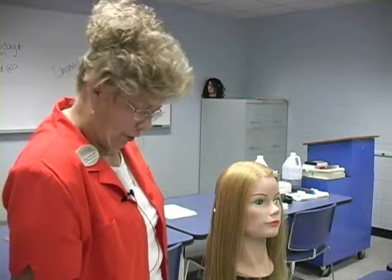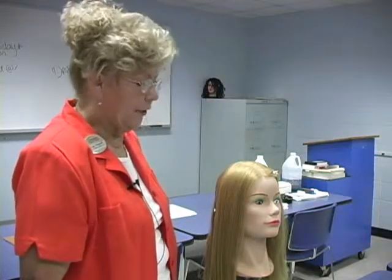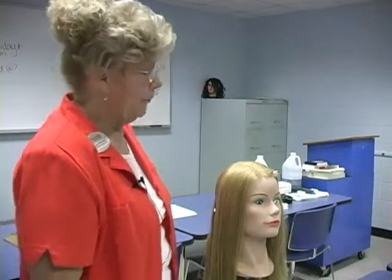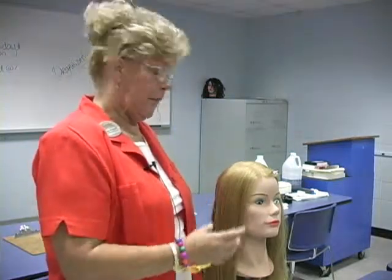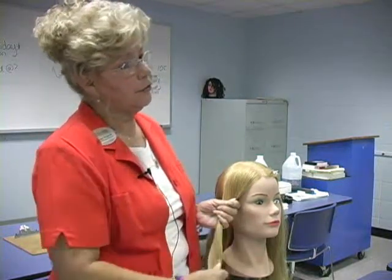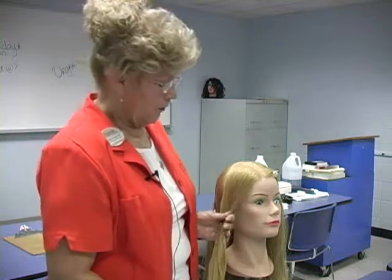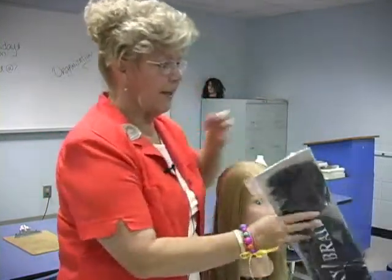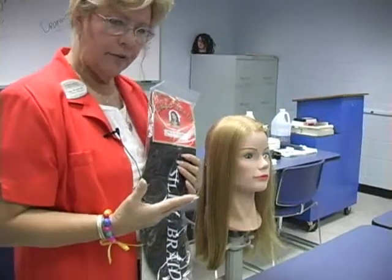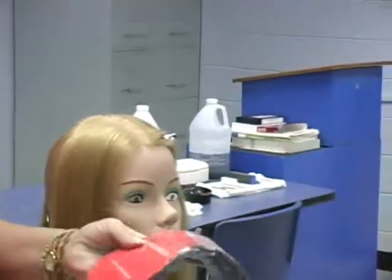Some other things we might need if we're going to do extensions — and extensions are often done with braids — we need extension material and need to be familiar with whether it's cancolon, nylon synthetic, rayon synthetic, or human hair. Yarn is getting to be real popular, just like the yarn you crochet or knit with. You've got to know whatever you're putting in their hair because some of these synthetics, if you put a curling iron in there, it's going to melt, and if it's intertwined with their hair it's going to melt onto their hair.